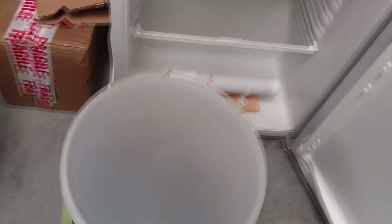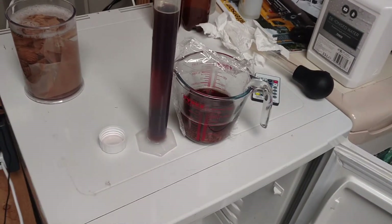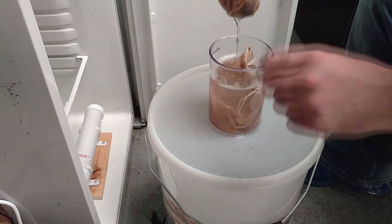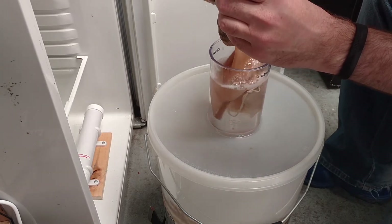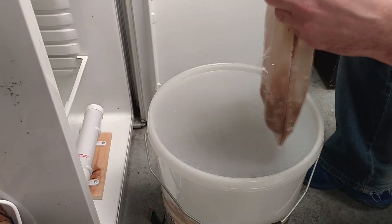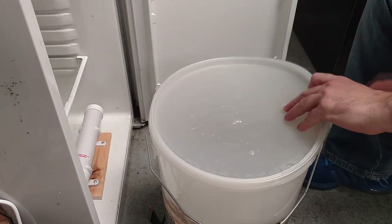We're going to be putting it into the bucket now. I'm going to use a hop bag rather than just chucking it in, because possibly I'm going to be pitching on this yeast cake — maybe a porter, who knows. I've got some marbles in this bag which will weigh it down and keep it under water rather than just having it floating on top. I don't know if it really makes a difference to be honest. And then the nylon bag will be going in and I'll tie it around the handle.